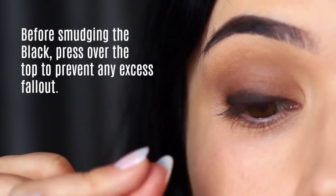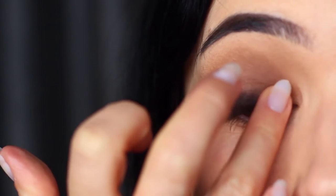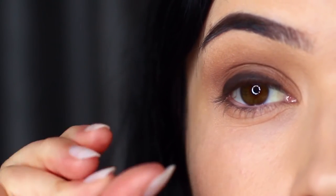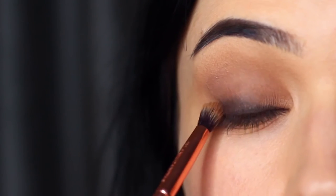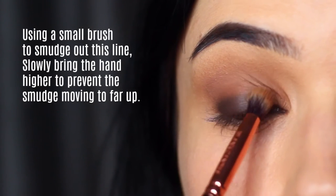No smudging, no blending — just pressing that pigment on there. This will remove any fallout while also making sure we're really packing that pigment right at the roots of the lashes. Once you've done that, you can take your small blending brush or pencil brush and softly and lightly smudge this out. Watch for your hand placement here.